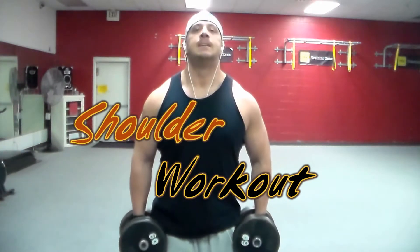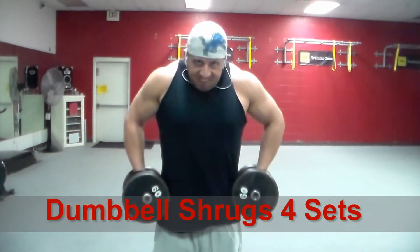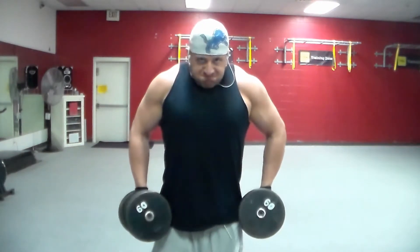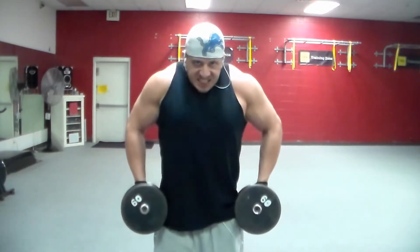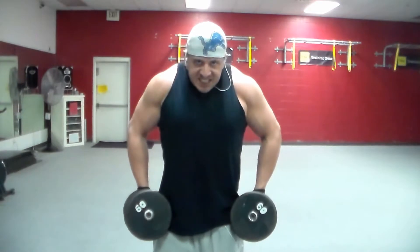This is my shoulder workout. The first thing I always start with is shrugs. The key is I don't go heavy — I really try to squeeze at the top and control it on the way down. A lot of guys use a lot of weight but they're moving their whole body, using momentum to lift, and then they're not squeezing at the top or using the negative contraction to slow the weight all the way down.